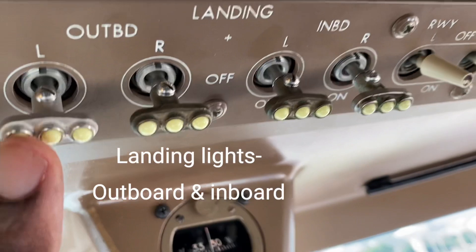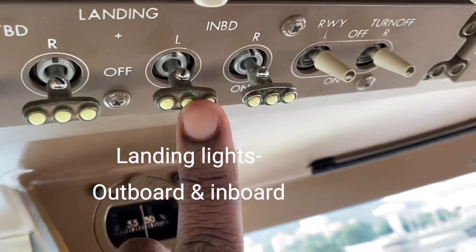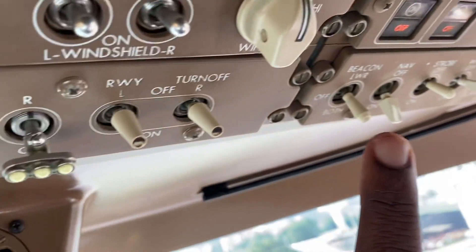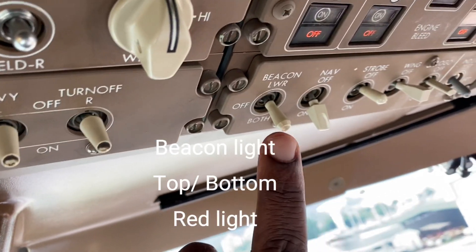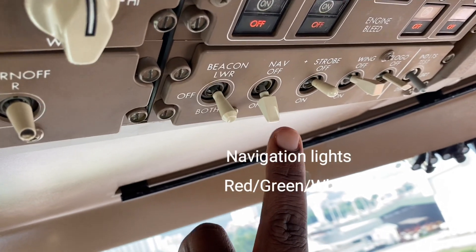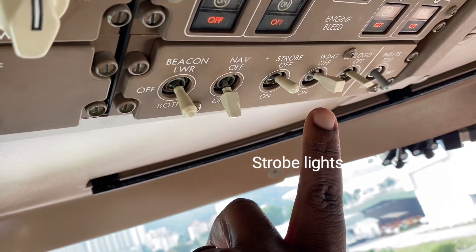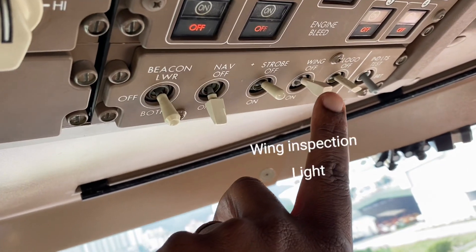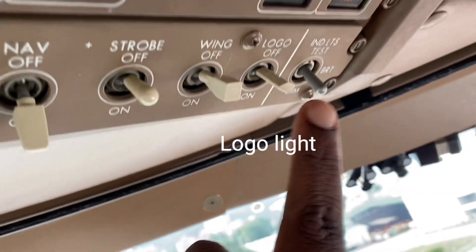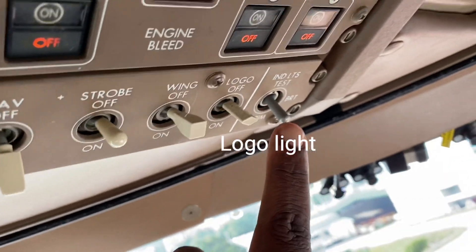Finding lights. Left outboard, right outboard, left inboard, right inboard, runway turn off. Up here, the beacon lights on the engines and aeroplanes. Navigation lights on the wingtips and tail. Strobe light — white flashing light on the wingtips and tail. Wing light to inspect the wing. Logo light to tell everybody who we are. Indicator lights.